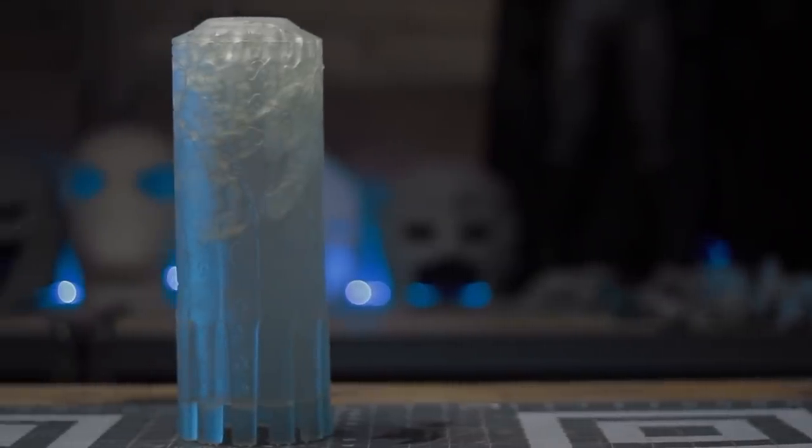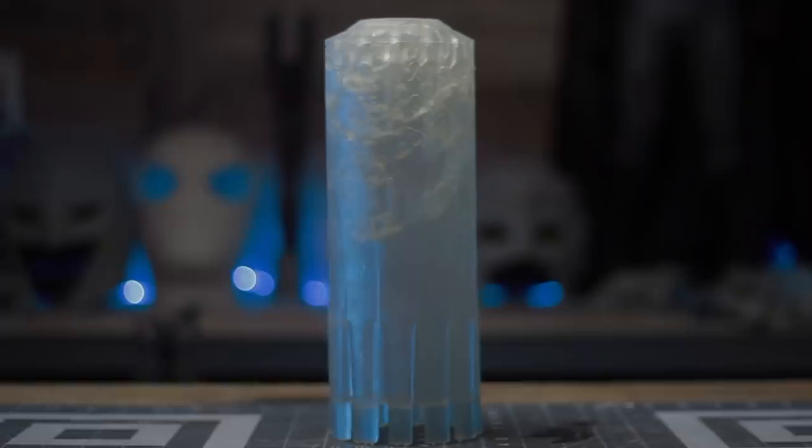Once the print was finished, cleaned and cured, this is what I ended up with. The print did suffer some issues — I believe during the hollowing process the inner walls may have been too thin, causing the insides to tear a bit, but the outside turned out great.